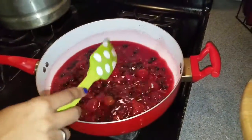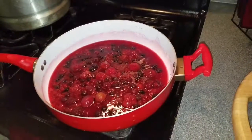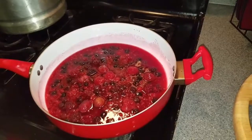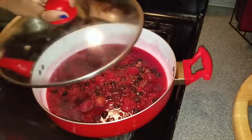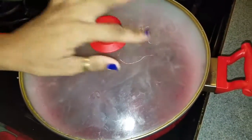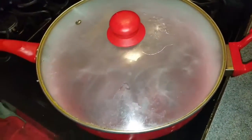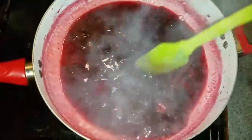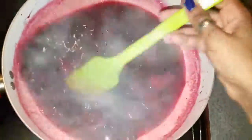Keep an eye on that because you don't want to burn it. Let it cook for about 10 minutes but keep your eyes on it — it's gonna start to get a little thick. It smells good.